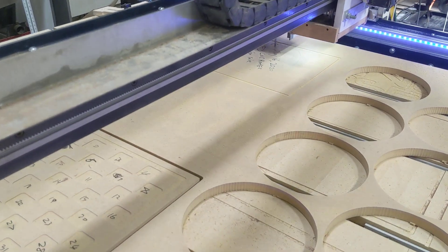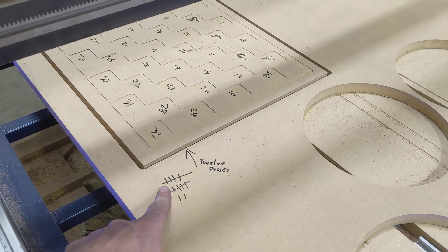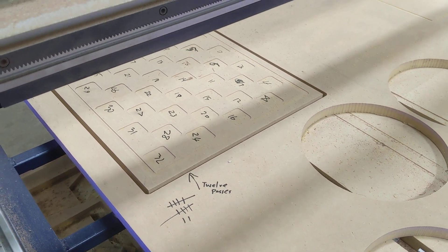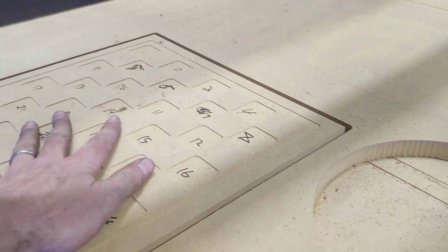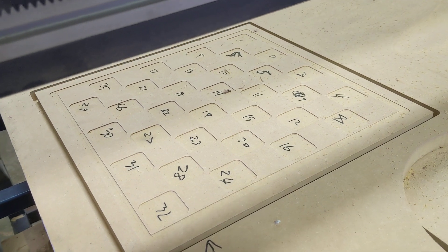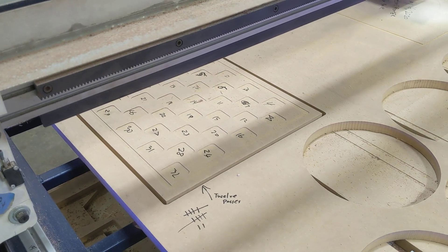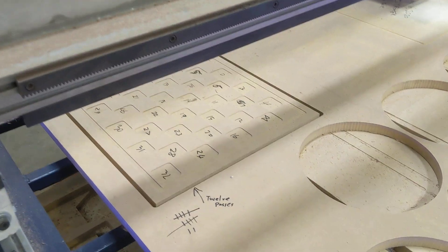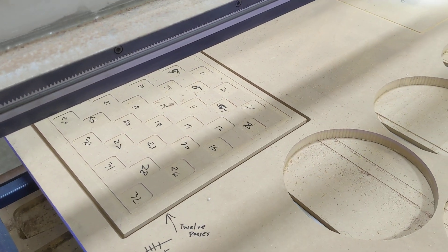While that's running — I ran this job last night. I ran it 12 times in the same position without moving anything, just to confirm that our z-axis was behaving correctly. That was the problem we were dealing with last week. I ran it 12 times, and about halfway through I wrote these numbers in — and you can see they didn't even smudge through the next three or four passes.